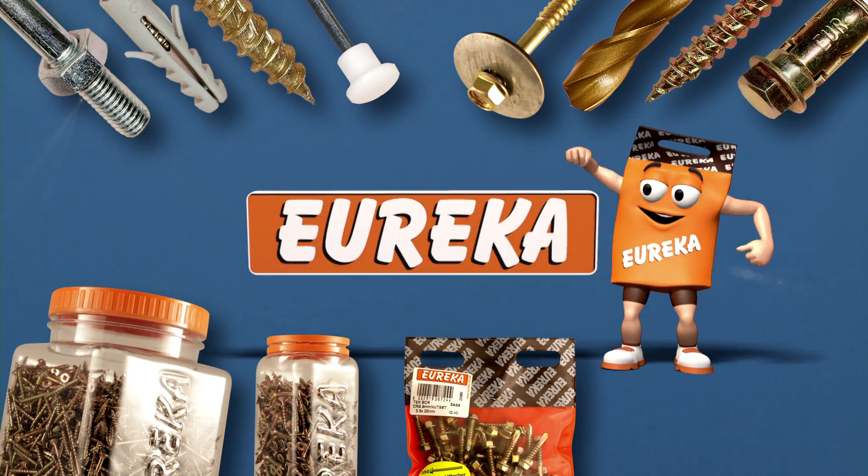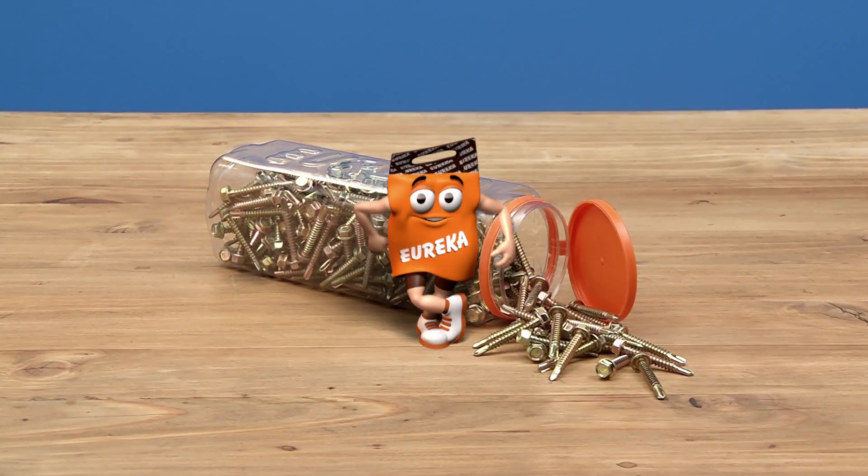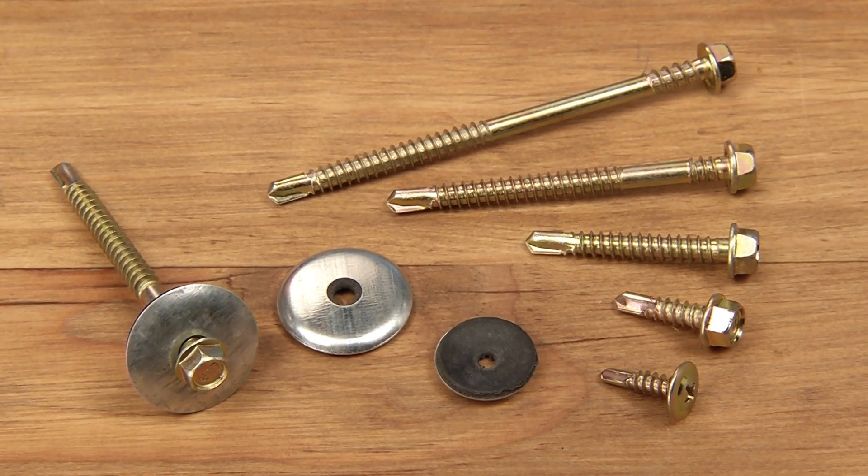Fasten and fix it with Eureka. The Eureka Self-Drill Tech Screw is a time-saving innovation. It's a drill and screw in one, with different sizes for different applications.